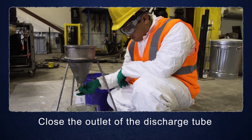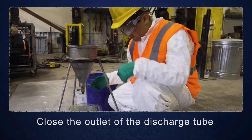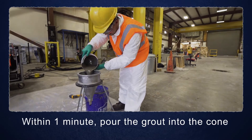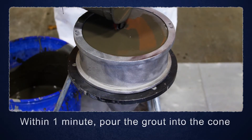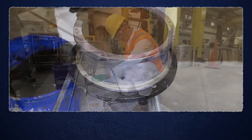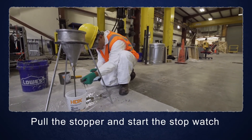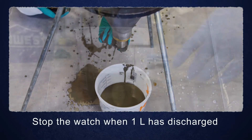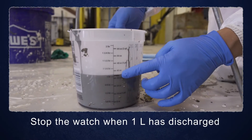Close the outlet of the discharge tube with the stopper or finger. Within one minute, pour the grout into the cone until the grout surface is at the top of the cone. Pull the stopper or remove finger and at the same time start the stopwatch. Stop the watch when one liter of grout has discharged from the cone.